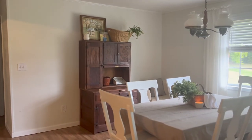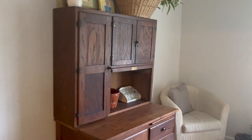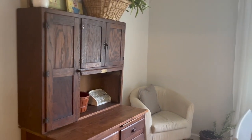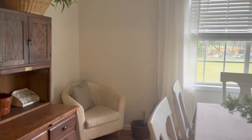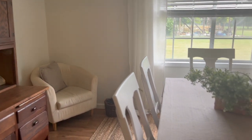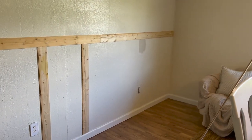Here is the before of our dining room. I'm realizing now I didn't get any before shots of our kitchen, but as you can see there's a bunch of blank space on the wall. These walls are very large and I didn't really know how to decorate them without looking cluttered, so I decided to do a board and batten.